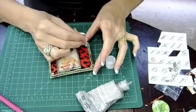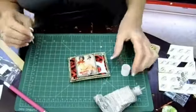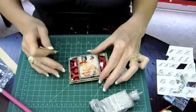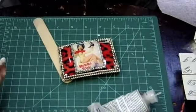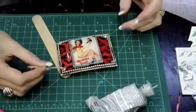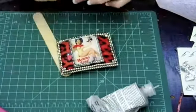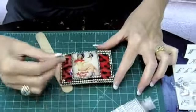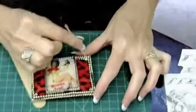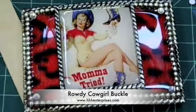And you will have a great buckle to wear to your next rodeo event, church, or wherever. Check this about every 15 minutes to make sure the pieces haven't slid out of place. Just use your toothpick to gently place them and it will be ready to go tomorrow. See you tomorrow, bye bye.